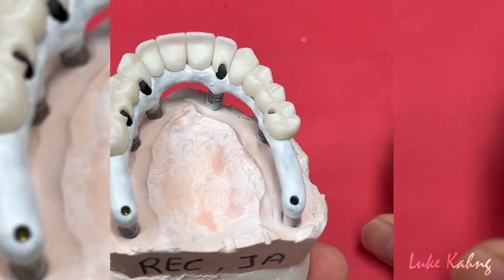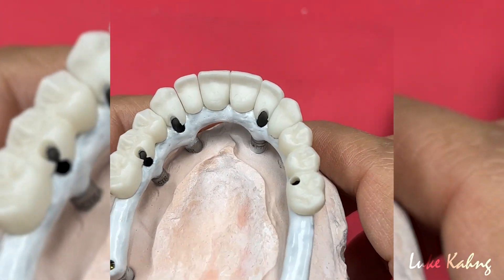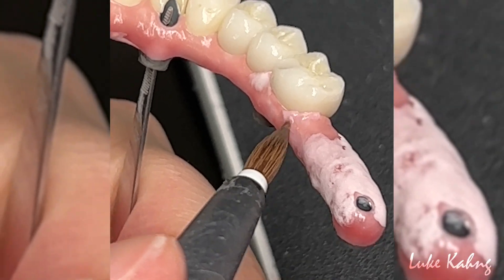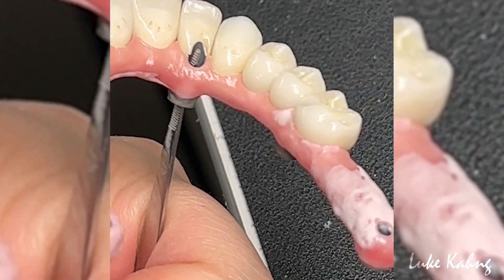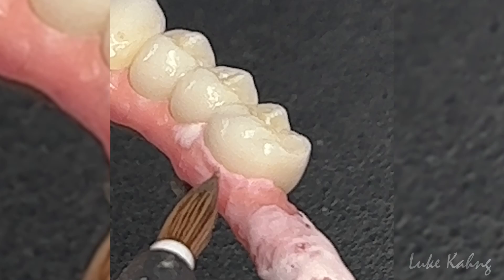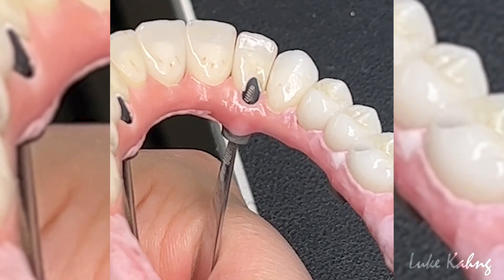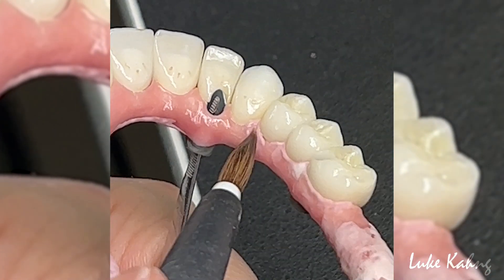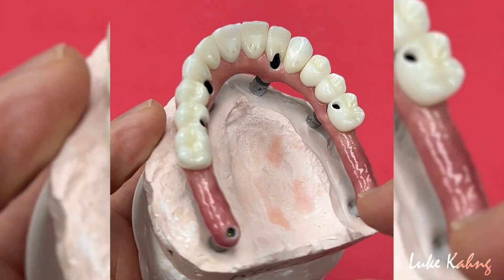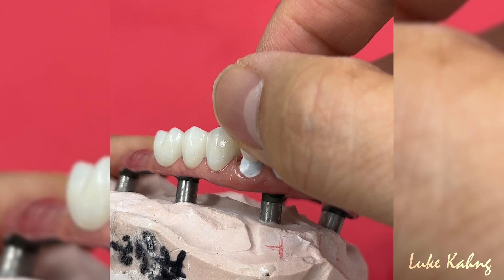Now we're going to apply porcelain in the frame design, then we can finish the upper and lower at the same time. In case instead of the zirconia we go to chrome cobalt ceramic and finish the restoration. Awesome.